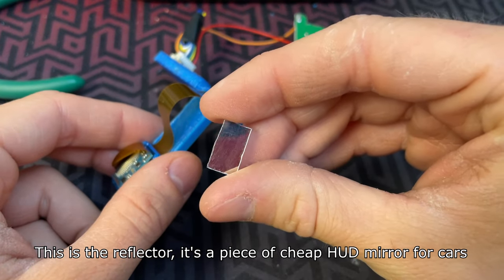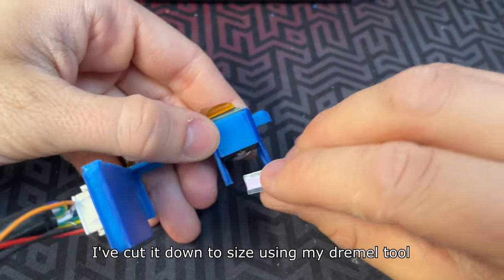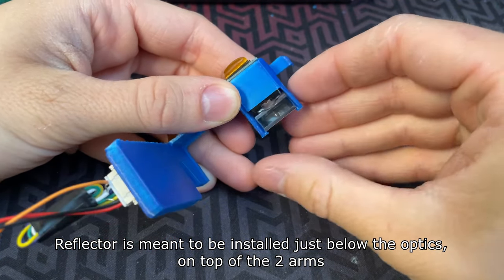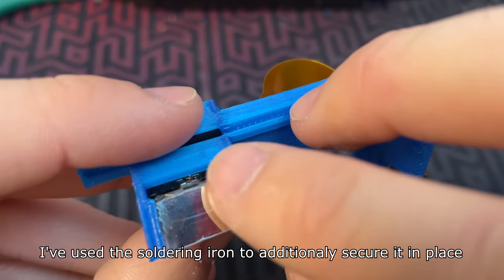This is the reflector — it's a piece of cheap HUD mirror for cars. I've cut it down to size using my Dremel tool. The reflector is meant to be installed just below the optics on top of the two arms. I've used a soldering iron to additionally secure it in place.